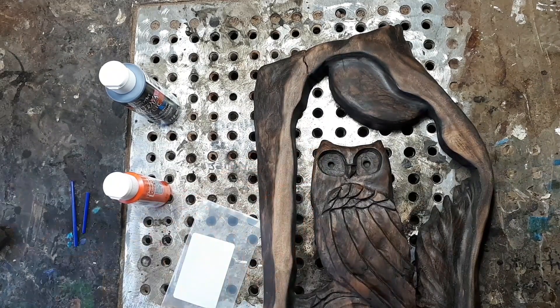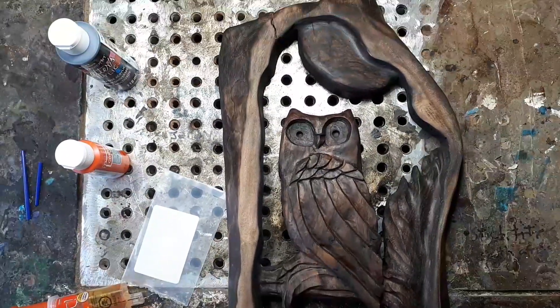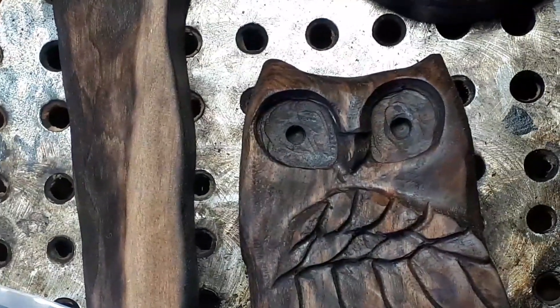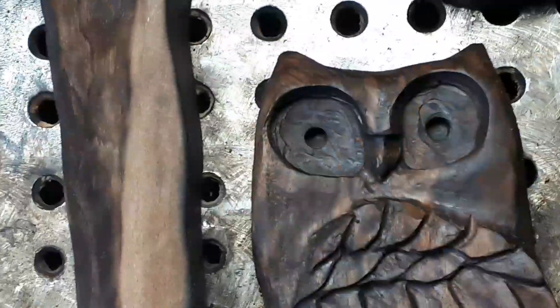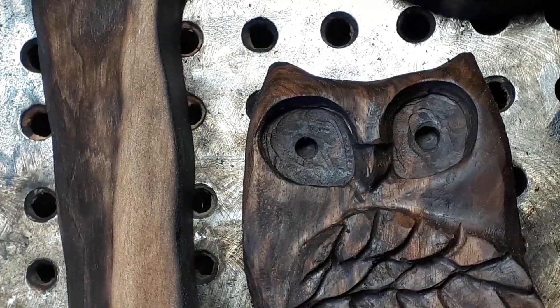After the orange is in there, I'm just gonna barely touch the middle of the eye with black so that will make its pupil. Let's see if this can turn out. I got the epoxy mixed up right there. Now I'm gonna put it on the brush and try to get it in the owl's eye without making a freaking mess - I'm probably gonna make a mess.